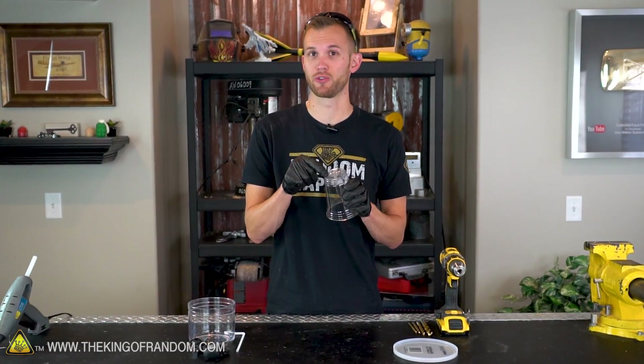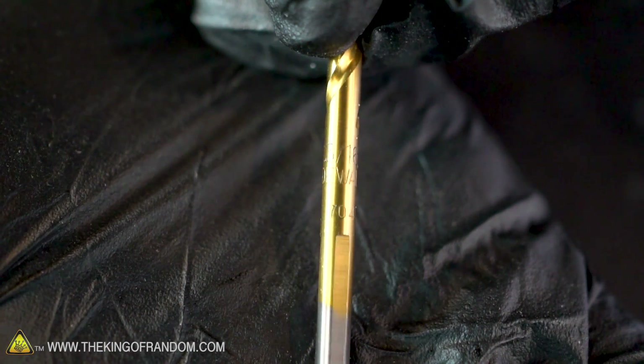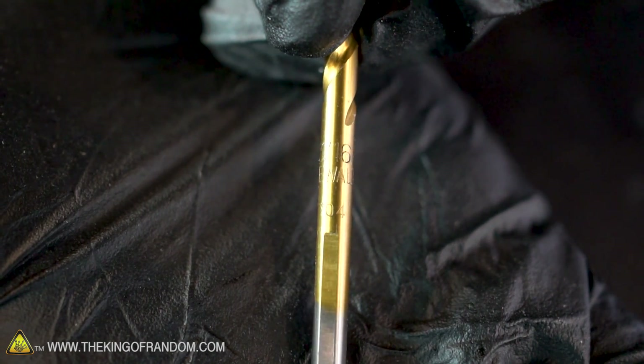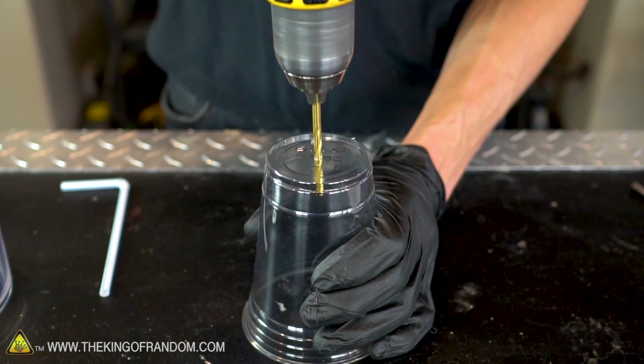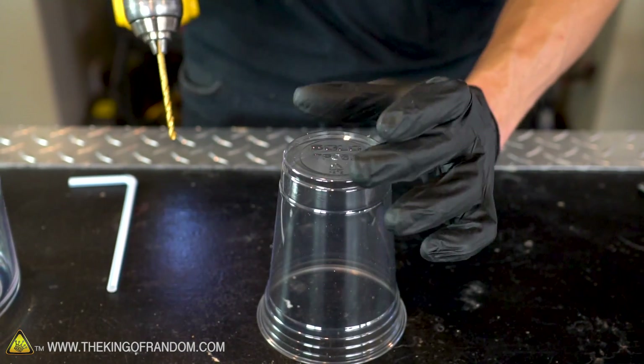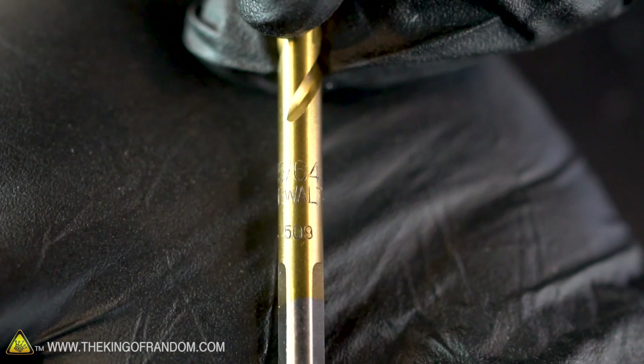What we want to do now is drill two holes into the bottom of our solo cup — one right in the center and one much closer to the edge. For the hole in the very center of the cup, we want a drill bit that's about three quarters the diameter of our straw. I'm going to be using a three sixteenths inch drill bit. Next, we want to take a drill bit that's the exact same diameter of our straw and drill a second hole much closer to the edge of the cup. With the straws I'm using, a fifteen sixty-fourths inch drill bit is the perfect size.